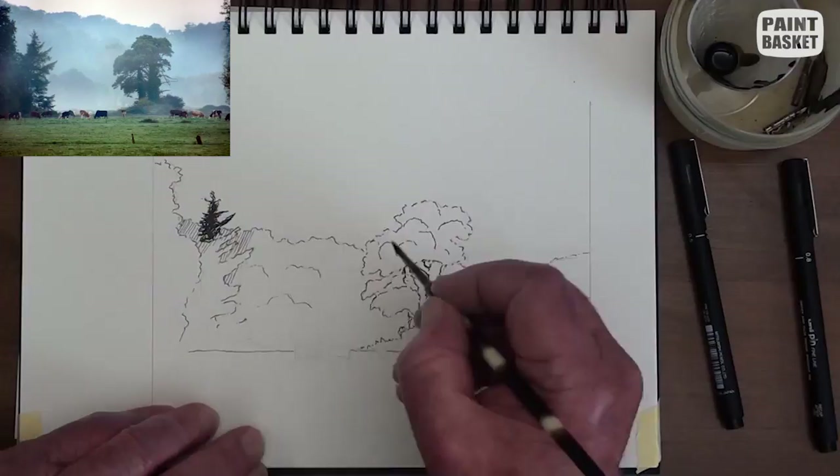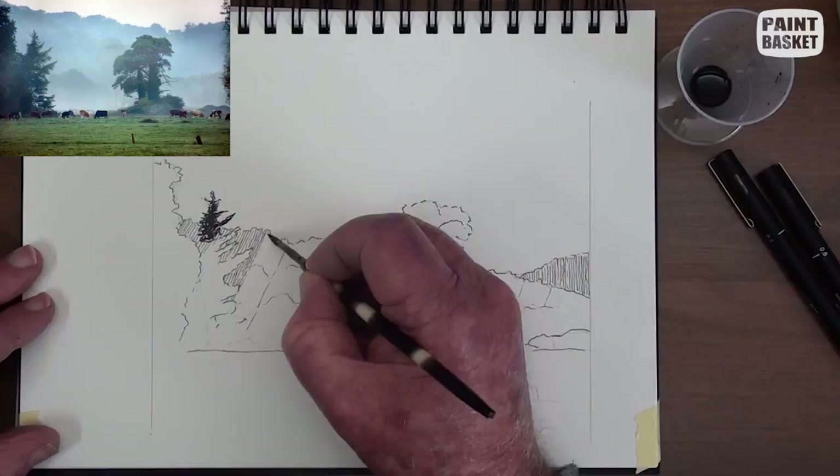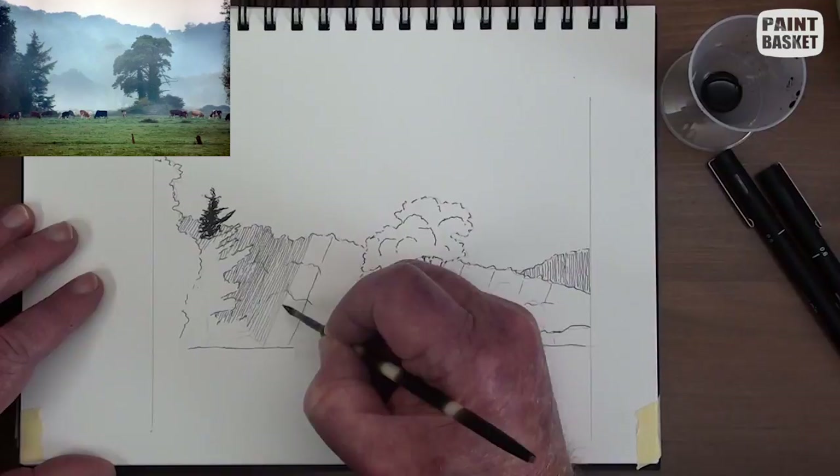These distant hills are hazy with no details visible. Draw in a few angle guidelines and begin filling in the area. Note the light and dark areas — the closer the lines are together, the darker the effect. We will darken up some areas later on.